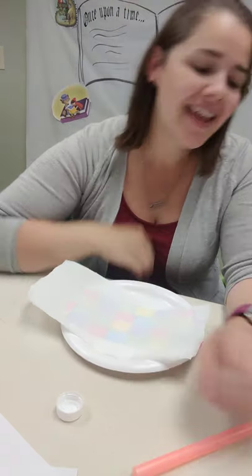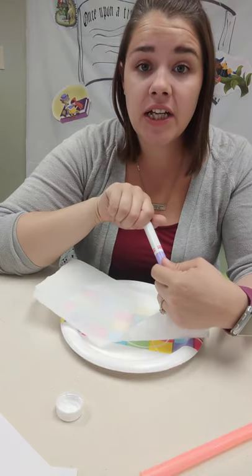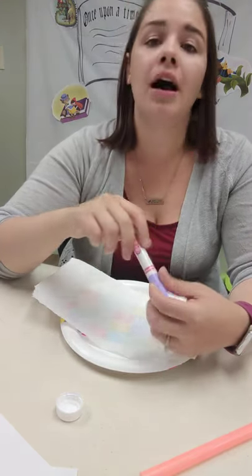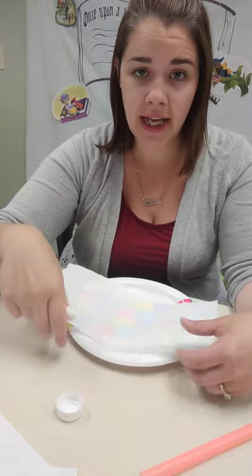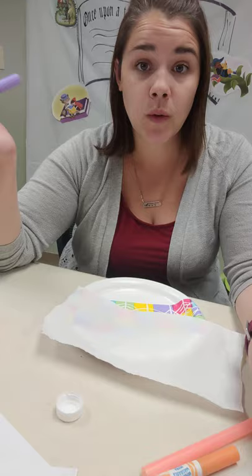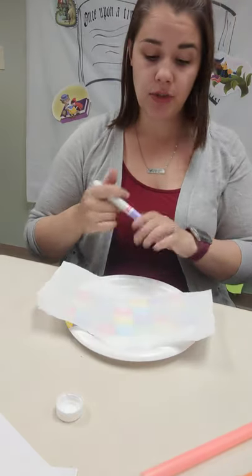Hi friends! It is Rhea with Stillwater County Library. We are going to do another fun, easy, affordable craft that you can do at home. This is called Color Magic and it is art using paper towels, markers, and water. Super easy, super fun.